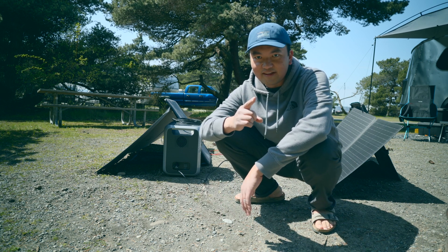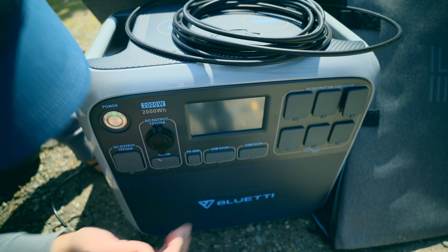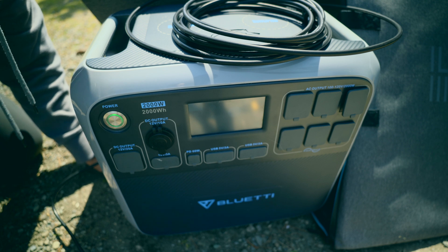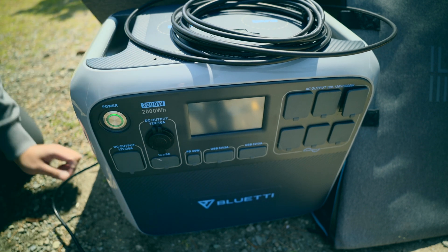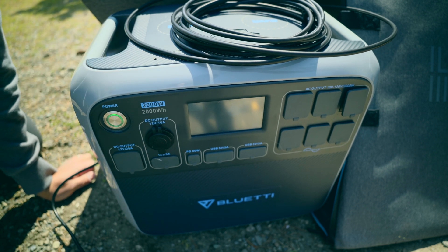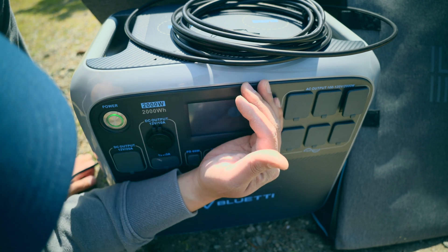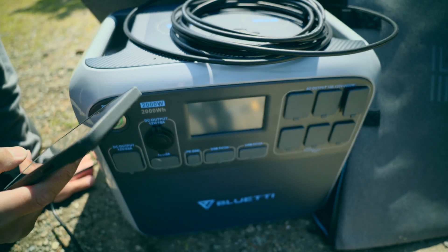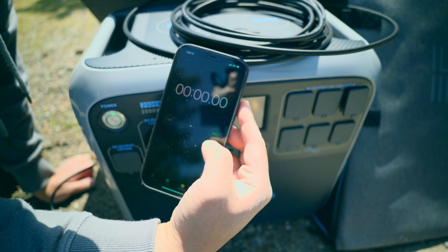Alright, moment of truth — are we going to get 80% or not? I'm going to take a peek and try my best not to cast a shadow on the second panel. It is showing around 260-265 watts. One downside to the Bluetti is that its screen is really hard to see in bright sunlight. We'll leave it as is and come back in about an hour or two — maybe even four — to see if it charges up. It's at 35% right now, so I'm going to start my timer.